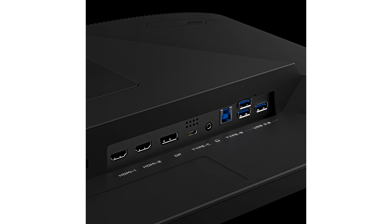Connectivity options include 2x HDMI 2.1 ports, a DisplayPort 1.4 with DSC, 3x USB-A 3.2 Gen 1 interfaces, a USB-C with DisplayPort alternate mode and power delivery up to 18 watts, and an audio out jack. The included stand allows you to tilt and adjust the height.